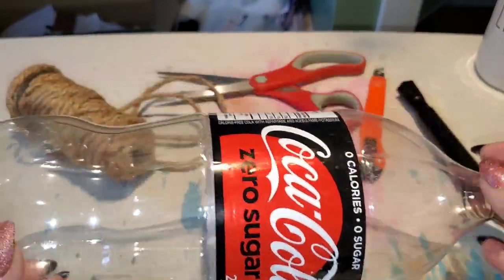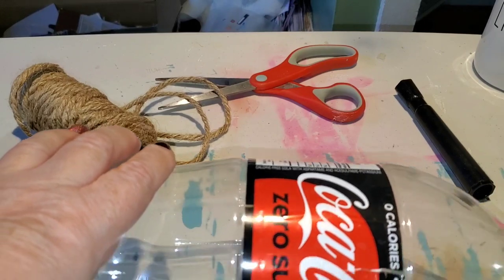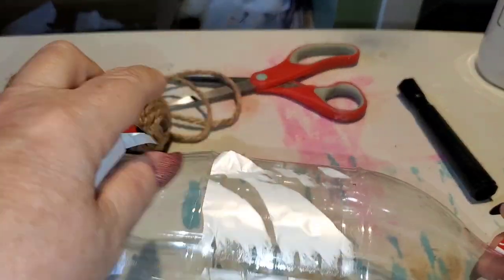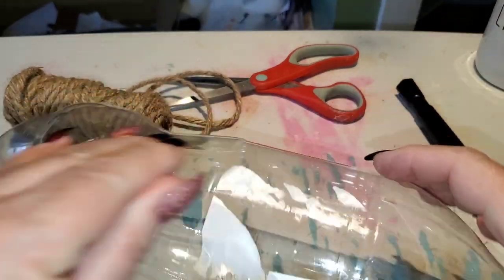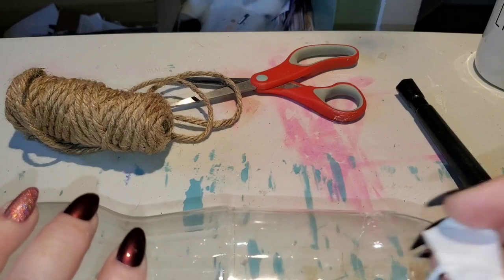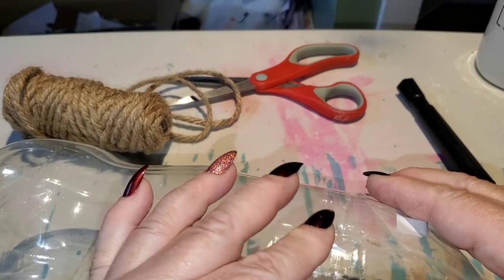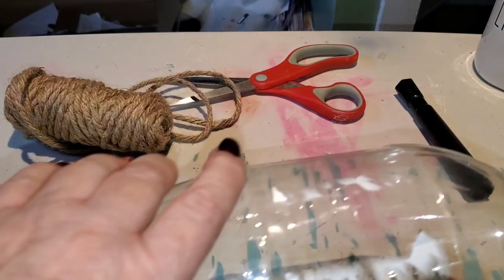The first thing I'm going to do with this Coke bottle is remove the label — I'm just going to pull this off. It doesn't matter if there's some glue residue left on here; you're not going to see it. You just want the loose parts taken off. So let's put this in the garbage and make sure we have all of the loose bits and pieces off. That's all I need to do.